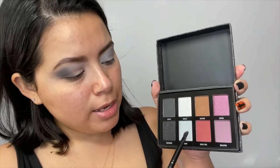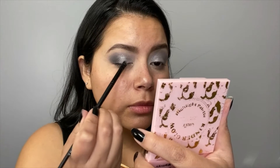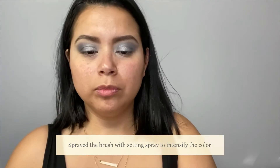What I'm doing now is taking the shade Moon and applying that on my crease.